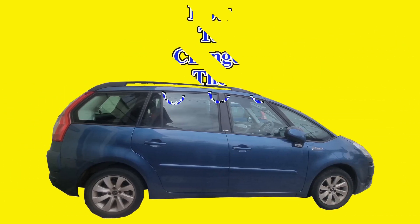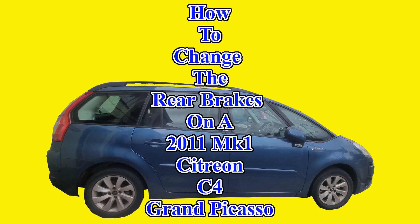Welcome to Dobby's Repairs. I'm Dobby the Fixing Elf. In this video, I'll show you how to change the rear brakes on a Mark I Citroen C4 Grand Picasso. So let's get started.